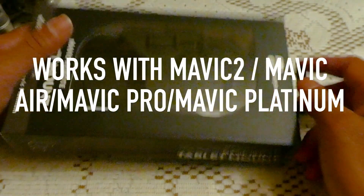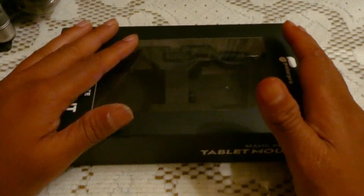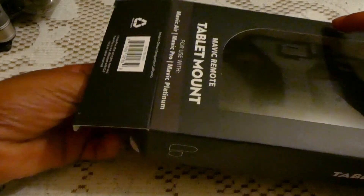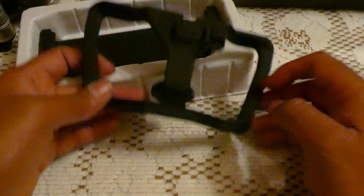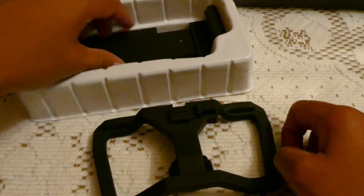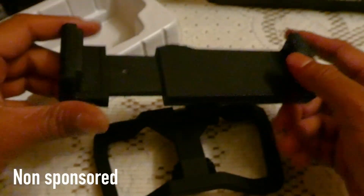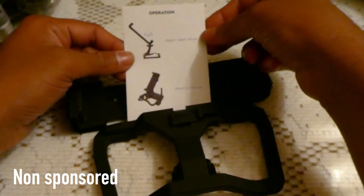This tablet mount actually works on the Mavic, Mavic Pro, and Mavic Platinum. So let's go ahead and quickly open this up. Inside the box there are two pieces — there is a piece like this and there is another piece like this, where your tablet fits. That's your tablet mount — kind of a clamp.